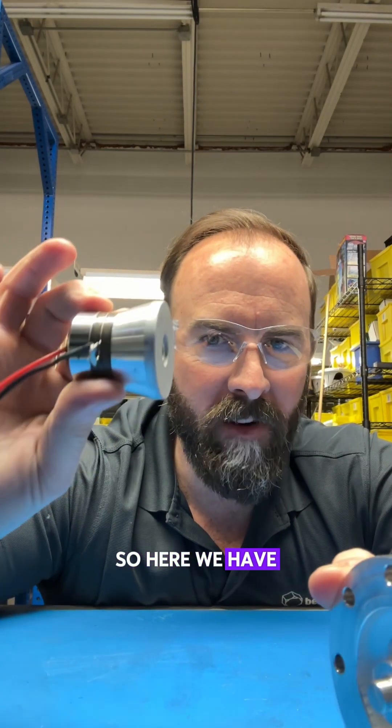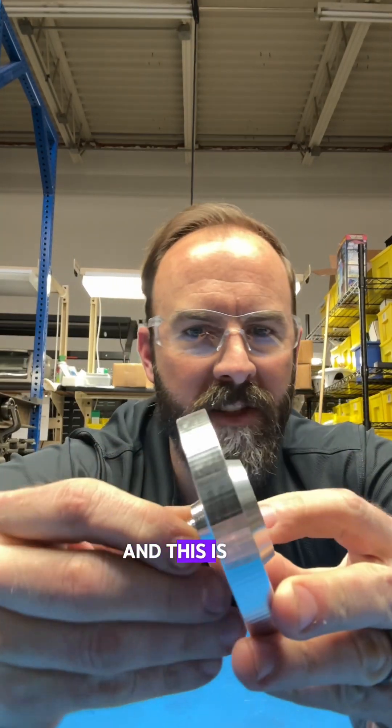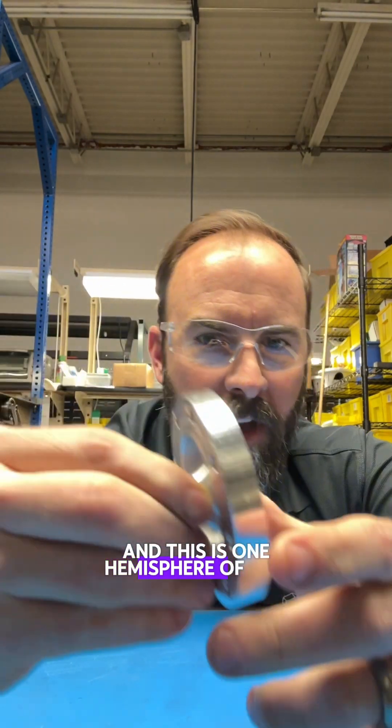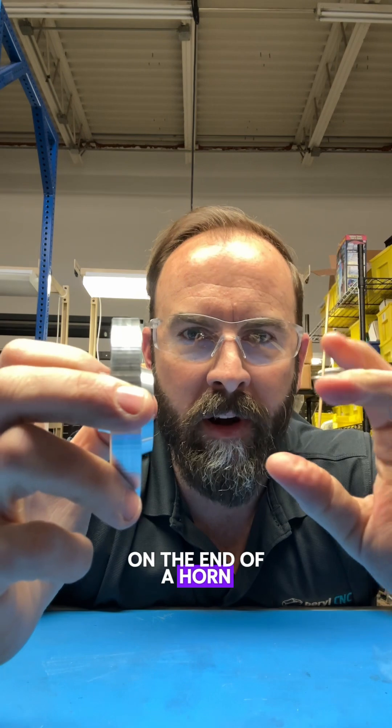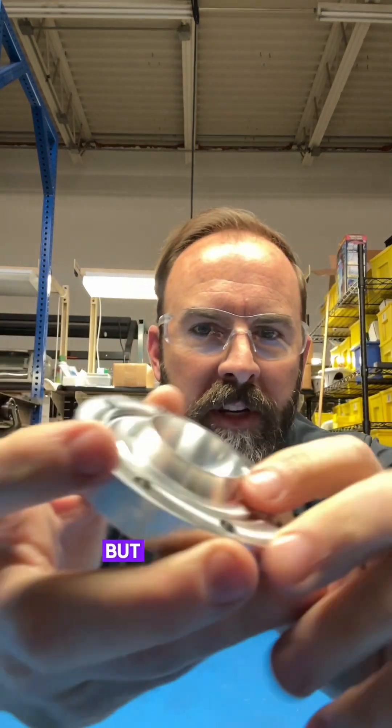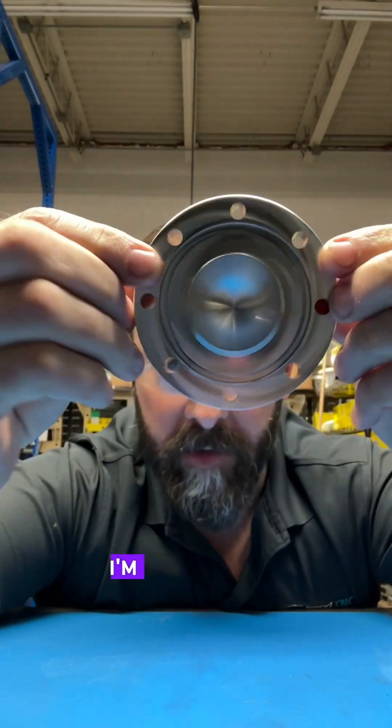So here we have our transducer, and this is one hemisphere of our bulkhead. It was just going to be a little tool on the end of a horn with this transducer on it, but it turned into an entire bulkhead the way I'm designing this.